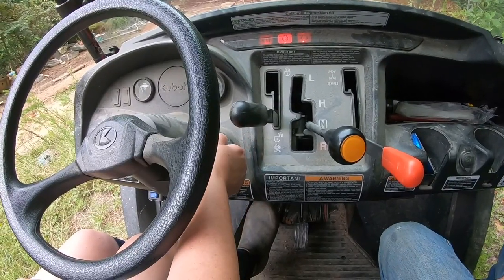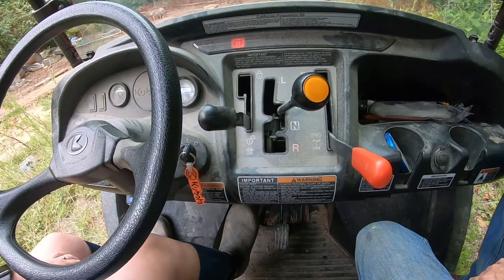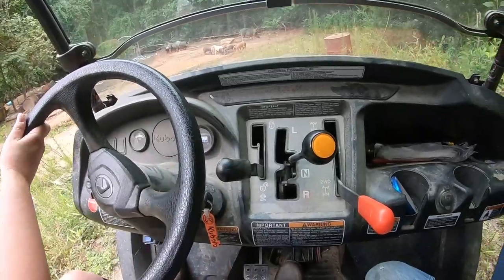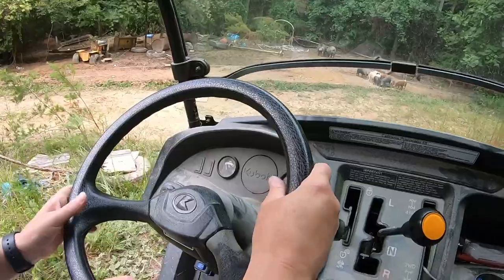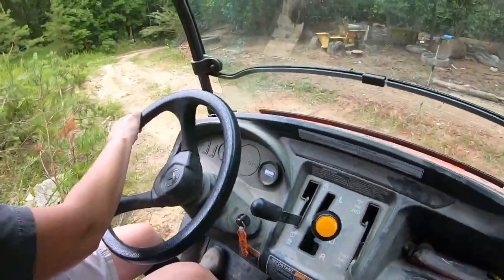Something I really like about the shifting mechanisms of the Kubota is everything is linkage and cables. There are no electric motors that need to be taken care of. The simplicity of the cables and the linkages I really like.